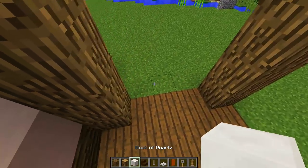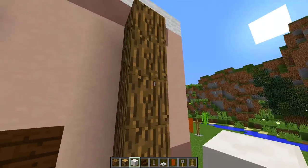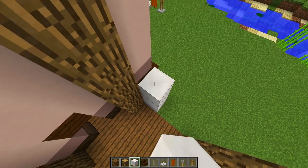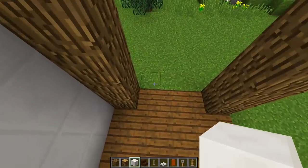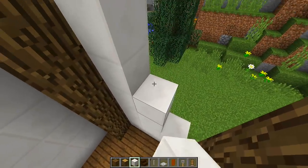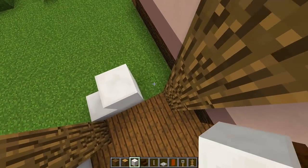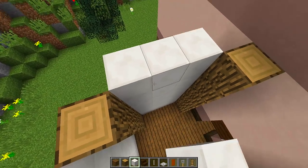Now we're going to grab our quartz blocks and at the back of this area we're going to build up with quartz blocks, the same height as the logs we just placed down — six blocks high. Then build up either side of the walk-in closet right here. Do both sides until we get to the top of the oak wood, and then finally do this side over here, and we should be done with the side walls.